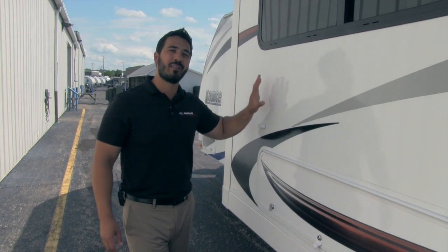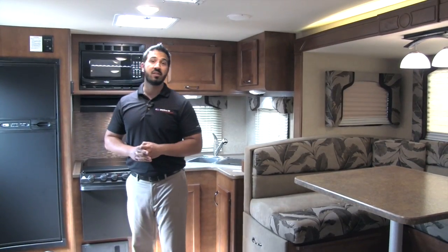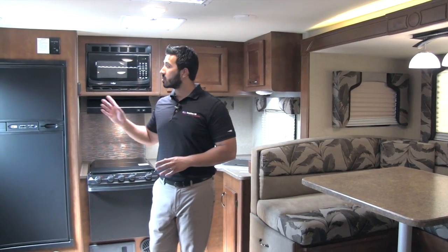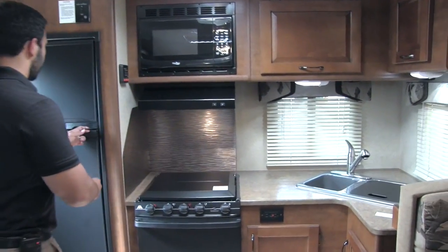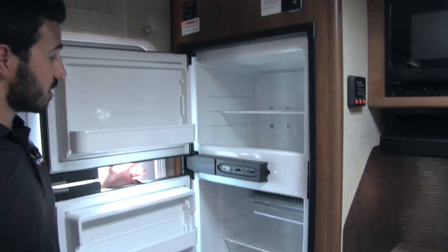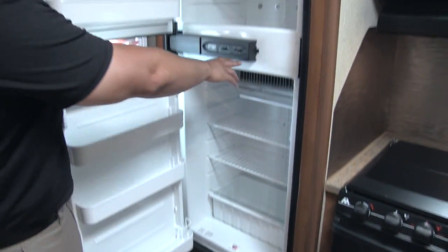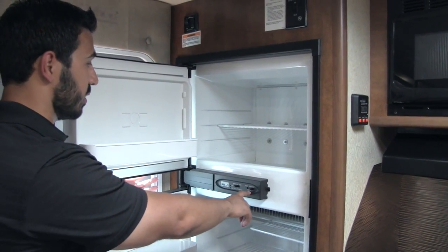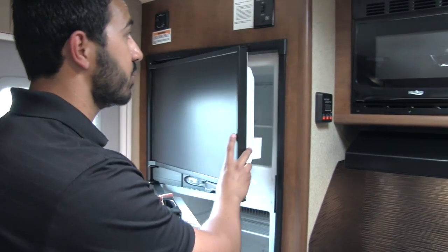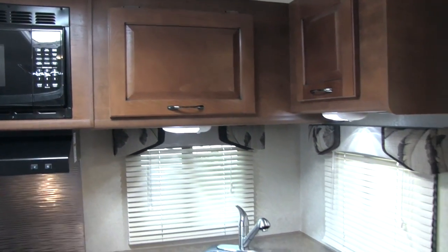There's a lot to talk about on the outside of the 2285, but let's go ahead and take a look at the inside. Welcome to the spacious inside of the Lance 2285. Let's start on the rear kitchen — one of the main features of the coach. You get a very large Norcold fridge and freezer, plenty of space for all the food you want to bring. Norcold has a nice easy adjustment for how cold you want it, and it will run off LP or electric with automatic switchover.